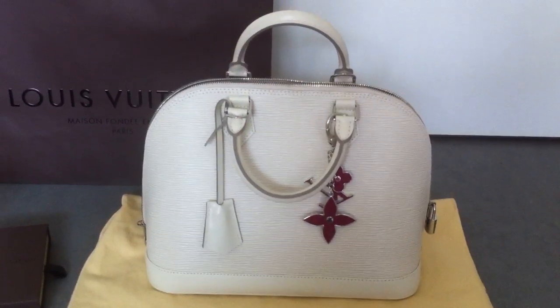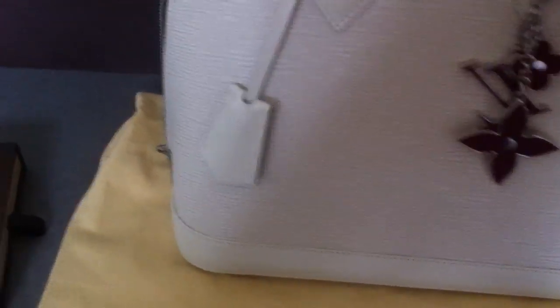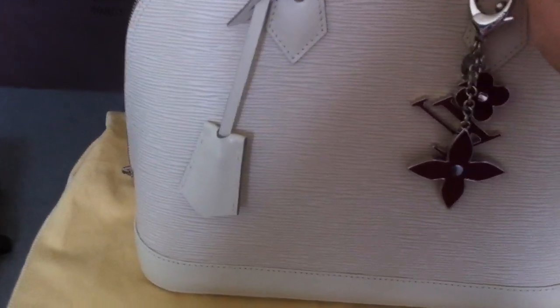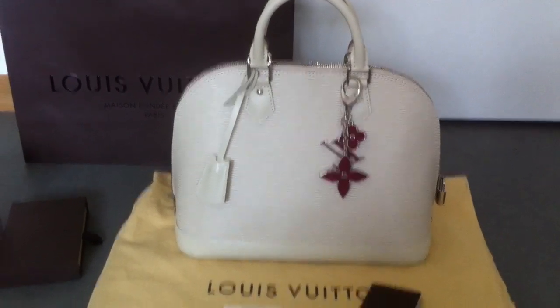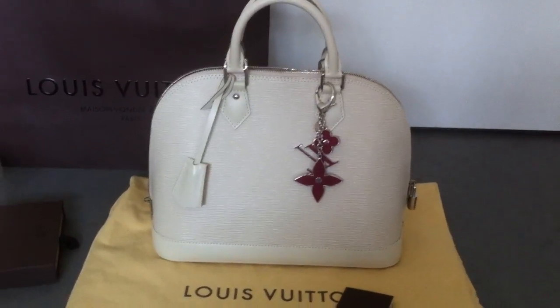I'm really happy about that because my Artsy is made in Spain. All my other Louis Vuitton bags are made in France because I live near France. I prefer to have my bags made in France, but my Artsy is made in Spain.